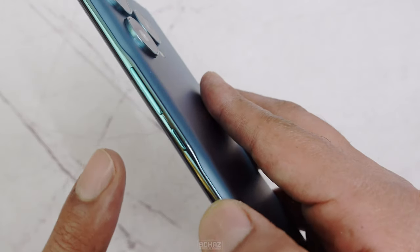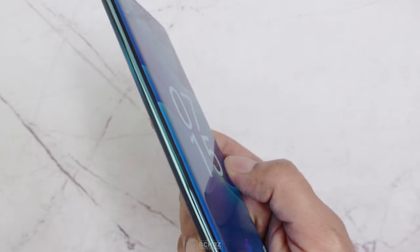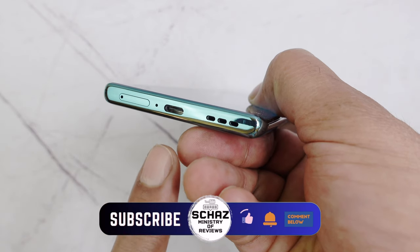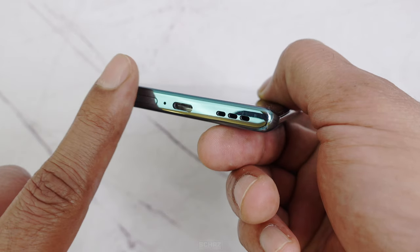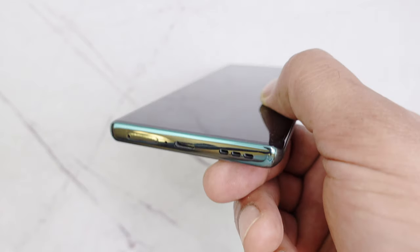On the right side of the phone, we have the standard volume rockers and the power button, and the left side is clean without any buttons. Right at the bottom of the phone, there is a dual SIM card tray, a microphone, the Type-C plug, and the speaker. This model does not come with a headphone 3.5mm jack, which we don't find in most of the other new models these days.